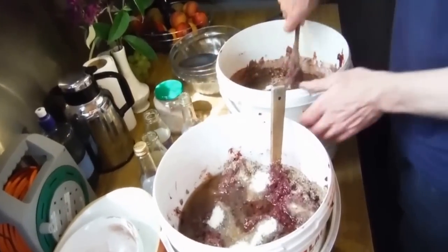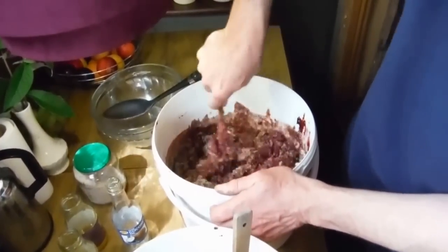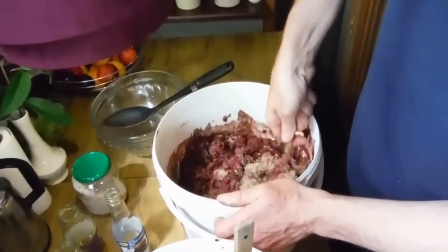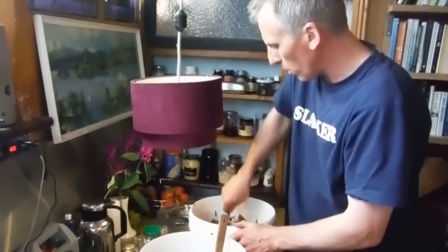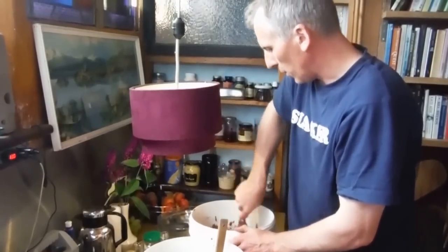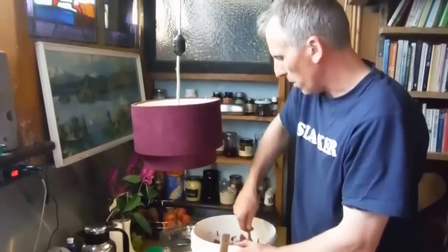It's going to take a little while to mix all this up. We'll be right back when we have this mixed. We're going to let it sit for an hour or so while we have lunch, and then it should be ready to spread on the muslin for drying.